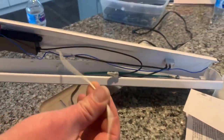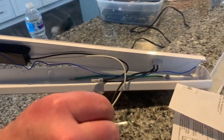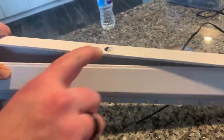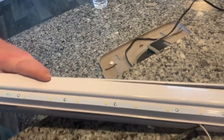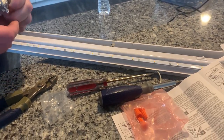Under cabinet light — open it up. White is going to be your neutral. Black or blue will be your hot. You have this punch out or this punch out, whichever one you need. You're going to connect one light to the power — you just need one punch out. If you're going to connect a series of lights, you will need more than one punch out knocked out.